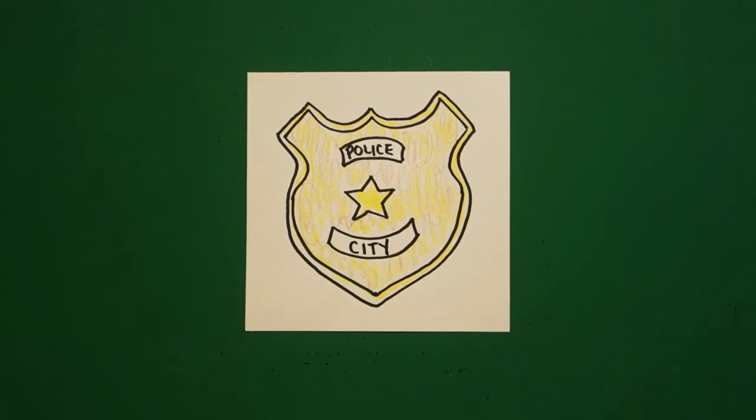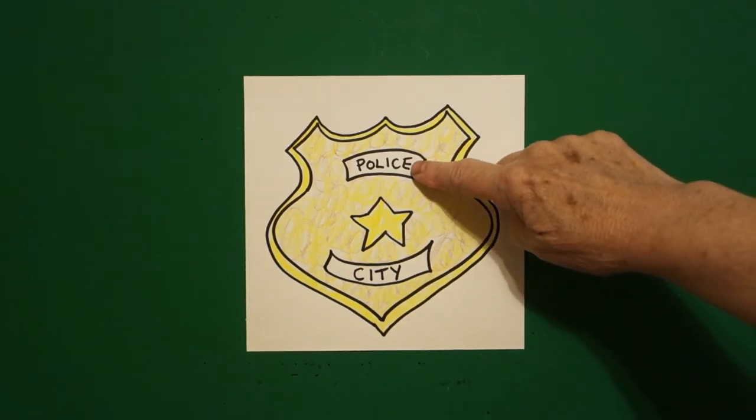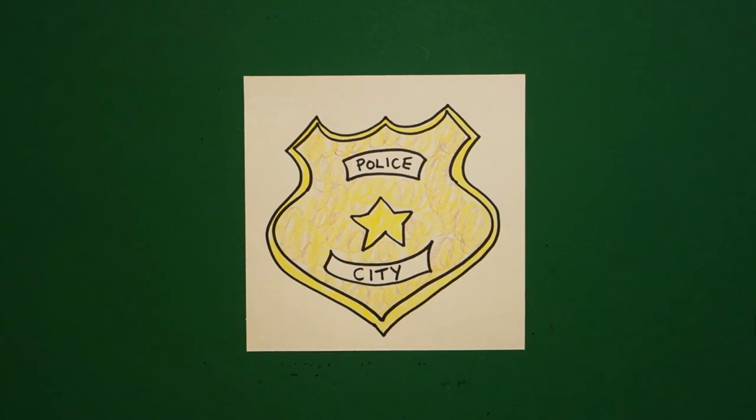Okay, let's see what this looks like all colored in. Here is my badge all colored in. Leave these spaces blank and fill them in the way you wish. Okay, bye-bye.